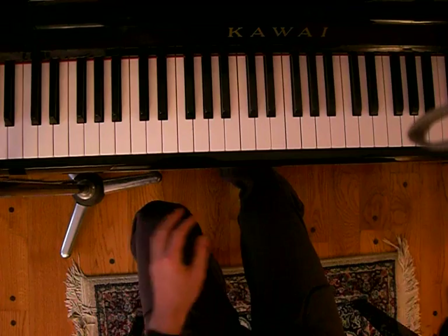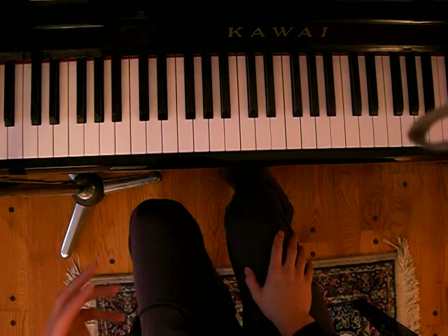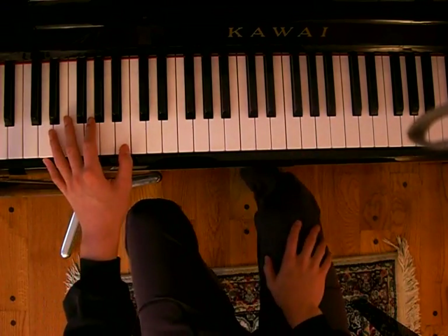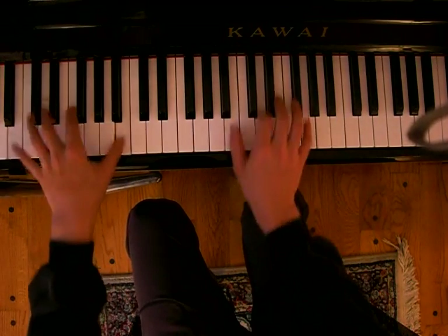And you keep doing that, and you go through the entire second chorus again. When you're at the second chorus at the end, then it starts changing, cause then you have to go into the interlude where you've got just the piano going. So this is the end of the second chorus.